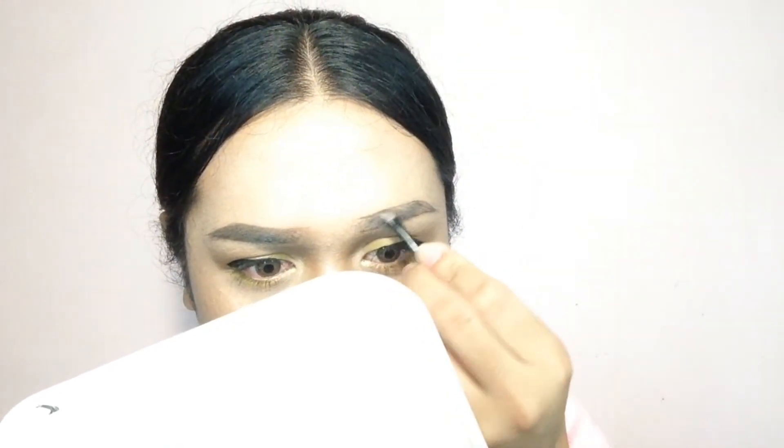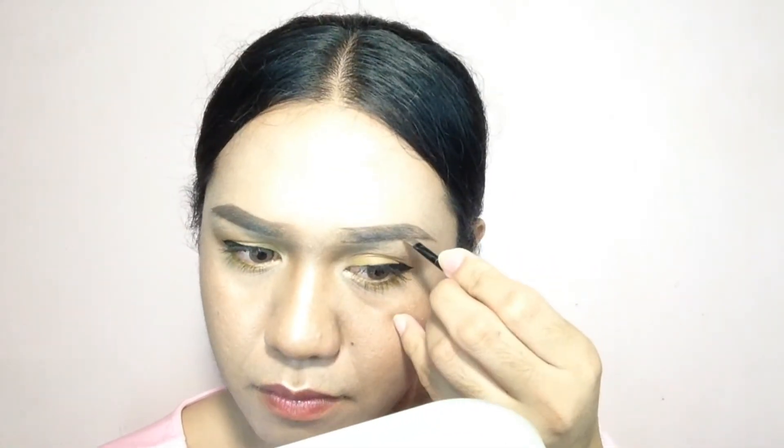So next, i-fill na natin yung mga parts sa loob ng kilay, o sa loob ng line, na hindi dark o walang buhok. So yung ginagamit ko po is yung wax — yung dark brown siya, super dark brown. I-fill. Always make sure na ang dark part dapat only — only dark part lang ng kilay mo is dito hanggang dito. So next, get a spoolie like neto po, for blending.